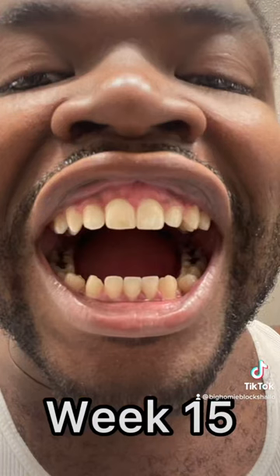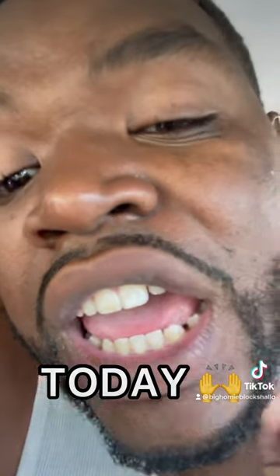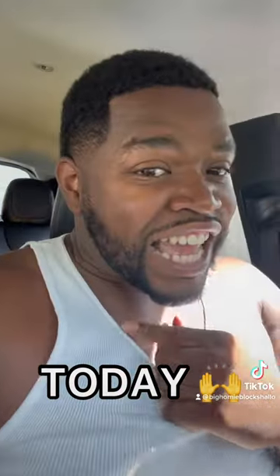I'm recommending y'all to go get some aligners. I got a link below that will give you a discount on the molding parts, so getting you started will only be $20. Try it out. And these are my teeth now.